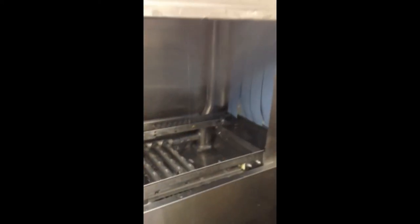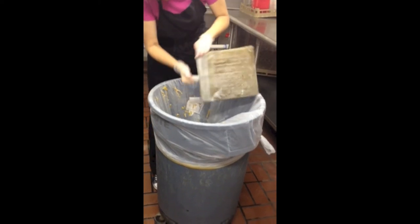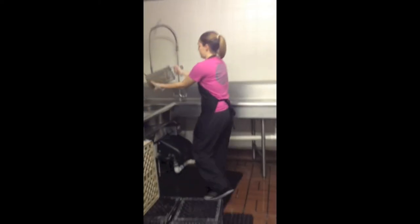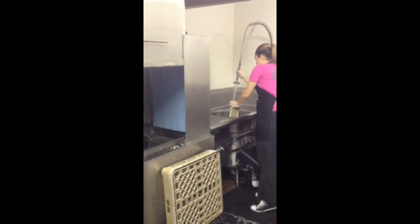Once the steam has subsided, there is a lever that will drain the entire machine. Pull this lever. Next, remove the food trap that is located in the dish machine. Sometimes there will be cups or spoons that will need to be removed before emptying into the trash can. Rinse the trap off and place it back into the dish machine.